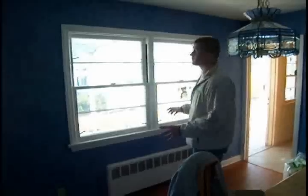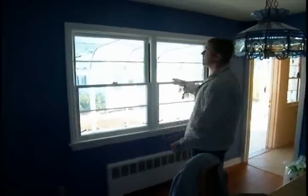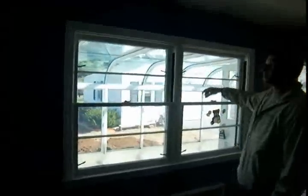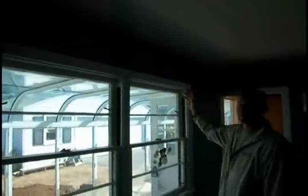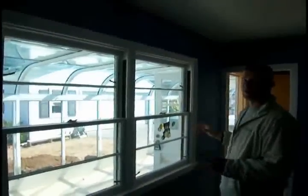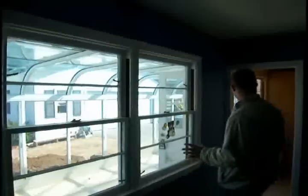One of the biggest obstacles we're going to have to overcome is that we're going to need to header off this entire ceiling, which has a span of about 20 feet. Once we take this apart and get up into the ceiling to see how it's constructed, we'll have a better idea of the types of materials we can use. The overall goal is to eliminate any columns running through the center of the opening.